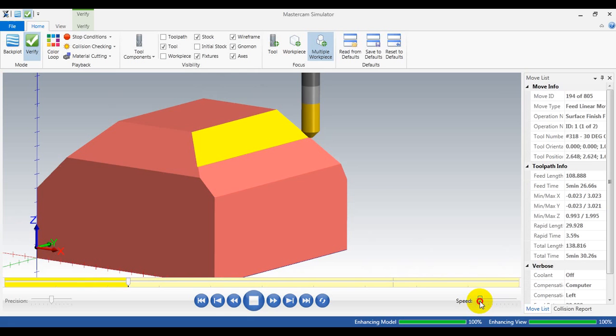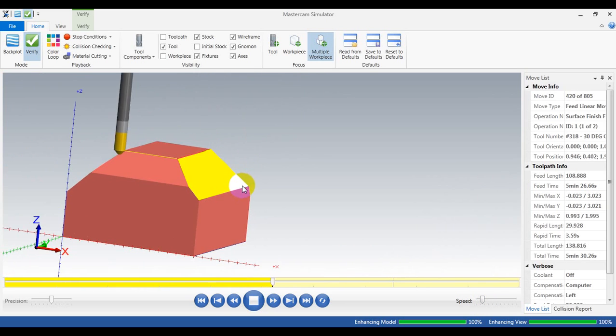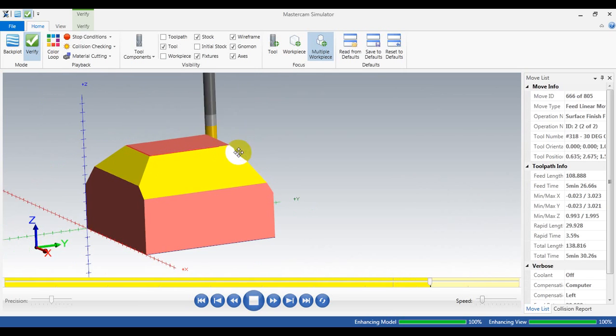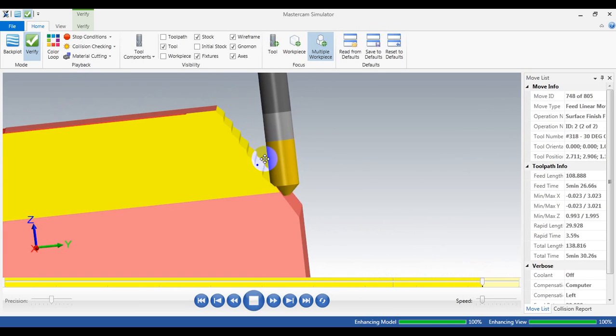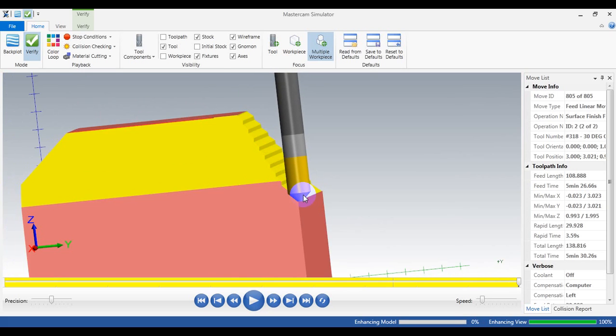That's what I'm talking about — you can see it saves a lot of time in calculation and machining. Oh, I chose the wrong tool.